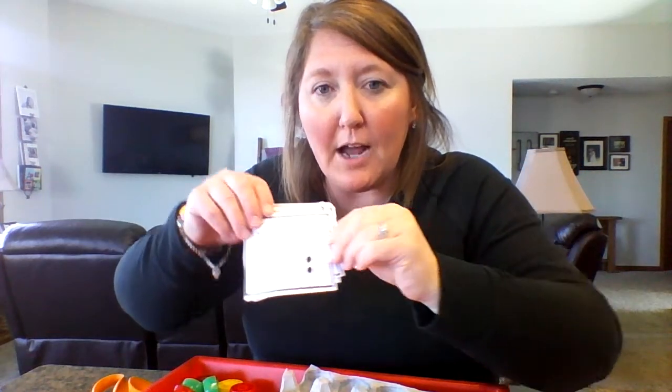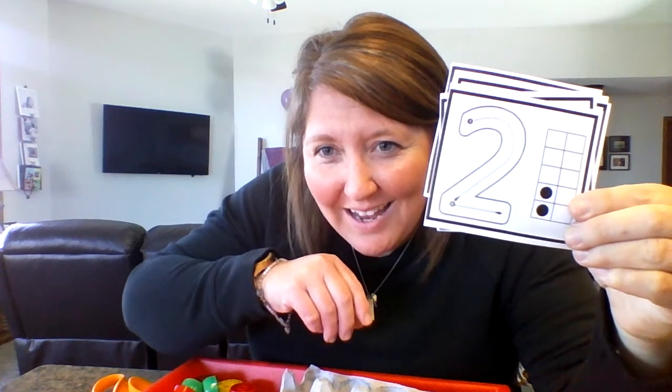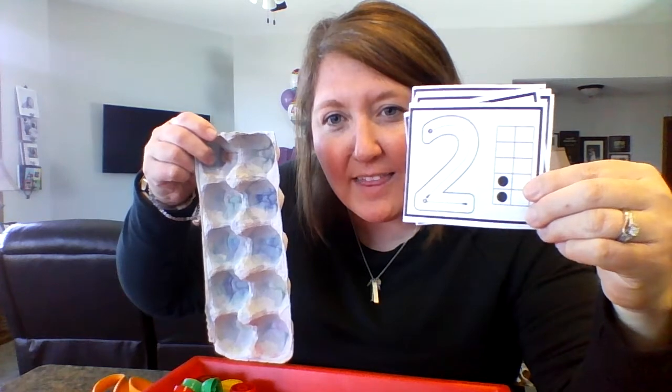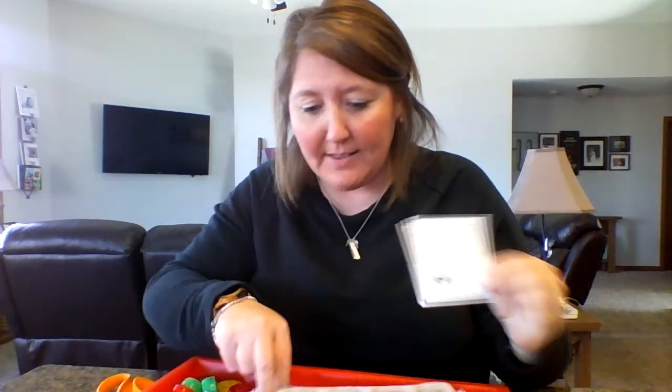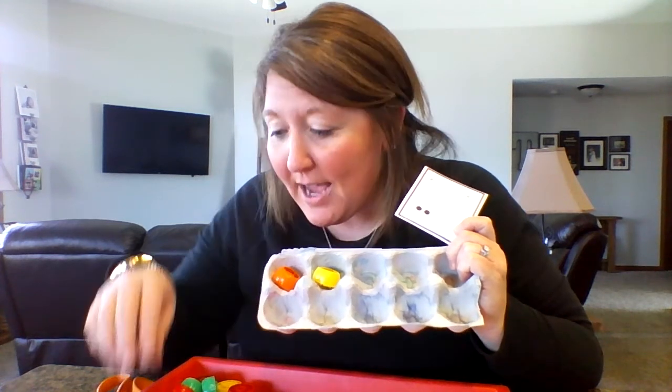You can see the 10 frame here. If I take my carton like this — in the 10 frame, you're going to start with the top all the way to the left, just like you're reading. So to make two in my 10 frame, I would put one and two. You can use different objects for counting in there as well.